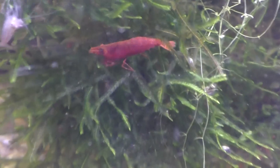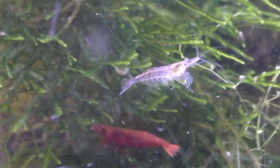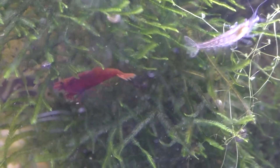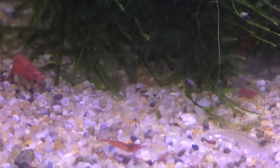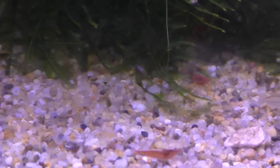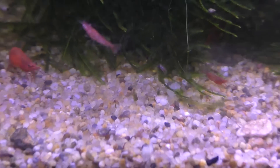When it comes to cherry shrimp, females are going to be very colored up whereas males typically don't have as much color. That's a pretty clear male there — you can get them with much more color. But when you're looking at a store, don't choose just all the brightest red ones or you're going to get pretty much all females. You're going to get all females if you choose only the brightest and reddest.